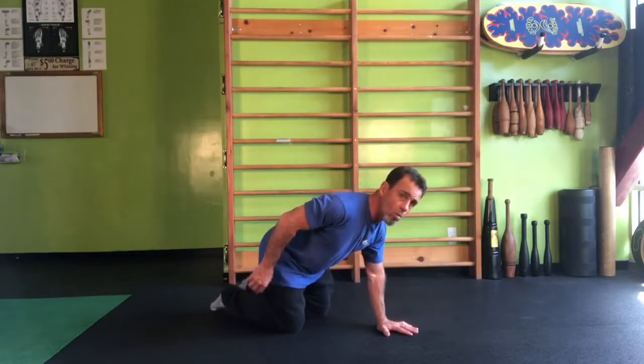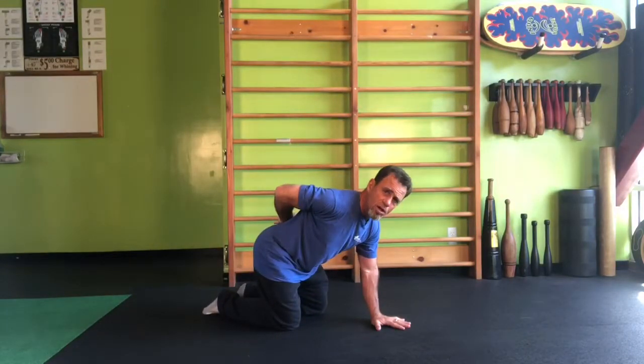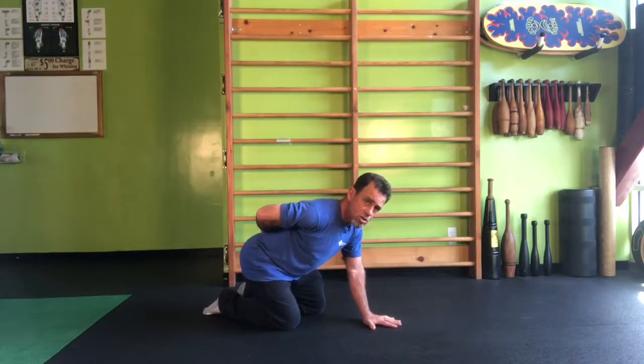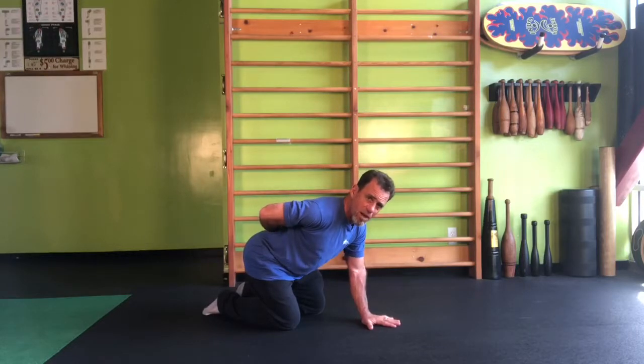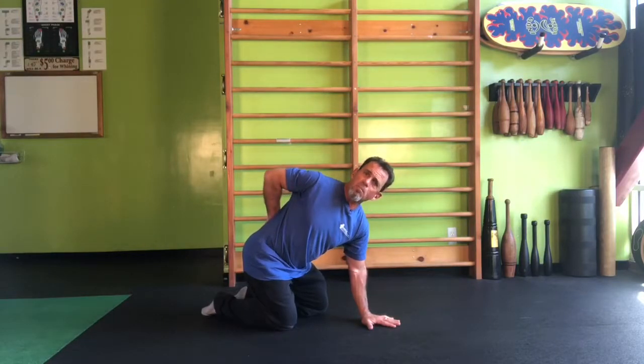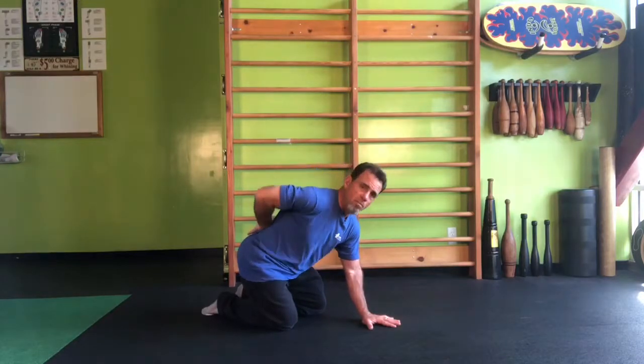If you're in the category where your lower back is trying to do the majority of the work, simply shift your hips back a little bit toward the heels so that they're behind the knees. This will actually flatten out the lower back and help prevent it from doing much of the rotation. So now, can we get more rotation through that mid-back?